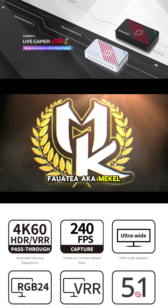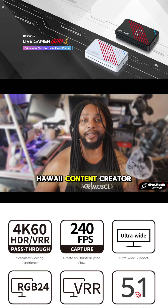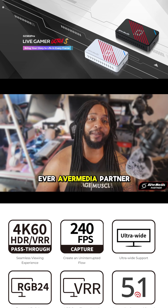Hello everyone, Mikhail Faltea aka Mikhail Casanova here, Hawaii content creator and Hawaii's first ever AVerMedia partner.